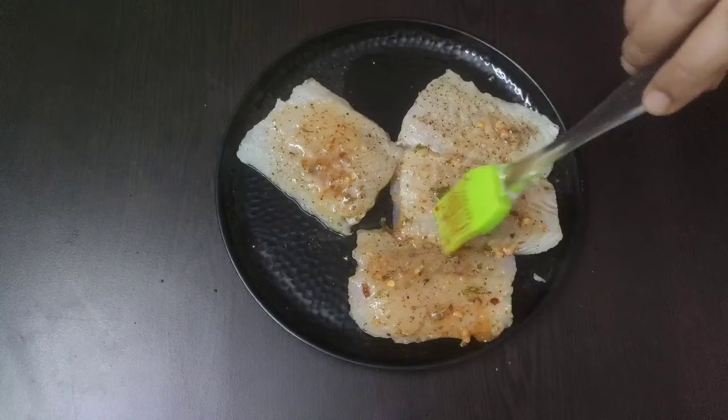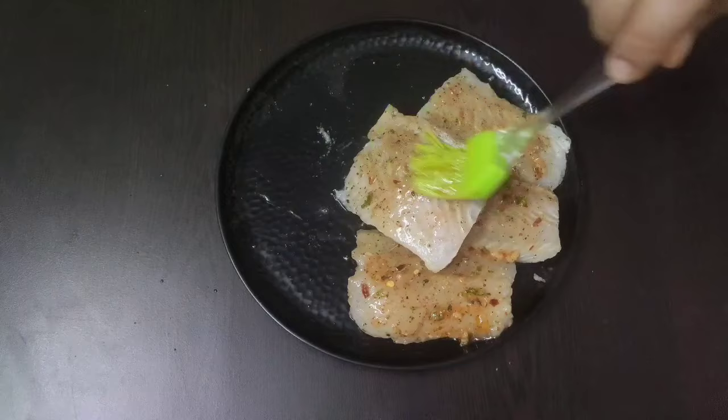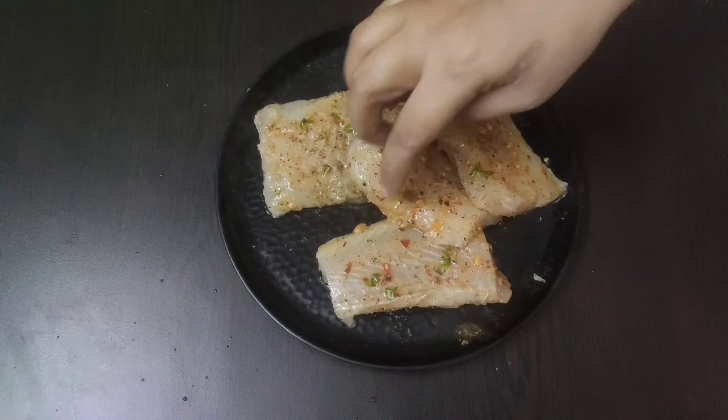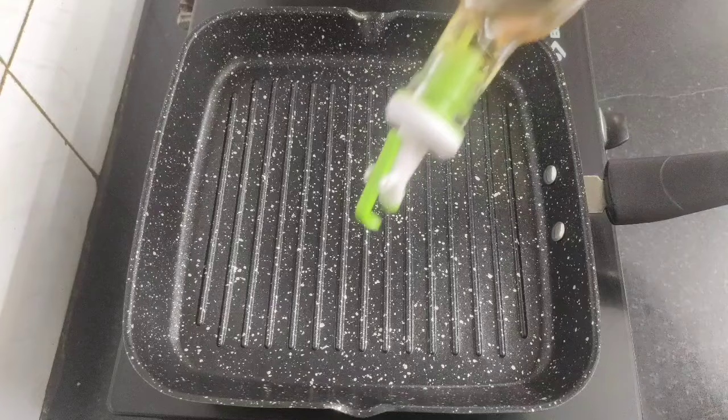Now we will generously coat the prepared sauce well over the basa fish fillets. Coating of the sauce is done, and now we will let the fish fillets rest for at least 15 minutes so that they can absorb all the flavors of the sauce.